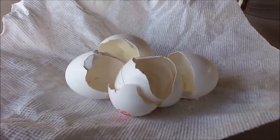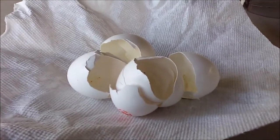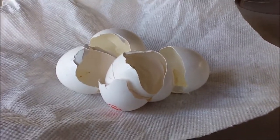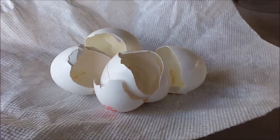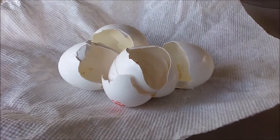Hello everyone, I'm going to show you something that is just out of this world to give to your racing pigeons, and it's eggshells.